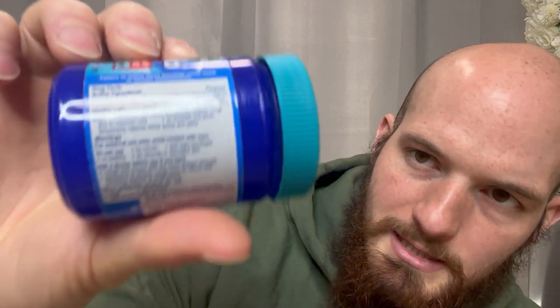It doesn't have too many crazy ingredients in it. Let me go over the ingredients really quick. Active ingredients: Camphor, 4.8% — that's a cough suppressant and topical analgesic. Eucalyptus oil, 1.2% — that's a cough suppressant. Menthol, 2.6% — cough suppressant and same thing. It tells you all the uses, warnings, things like that. All the ingredients are right there.